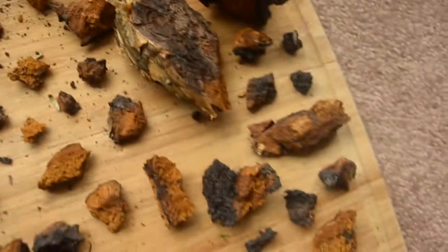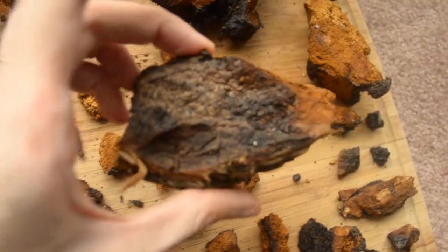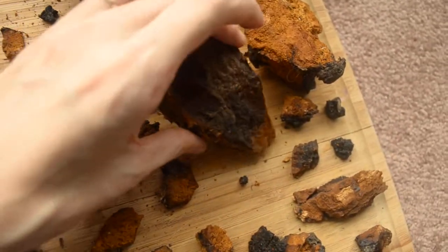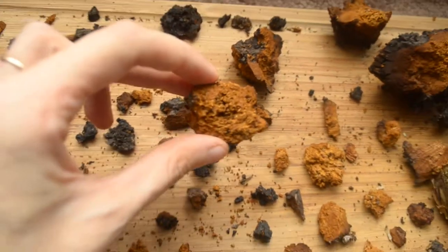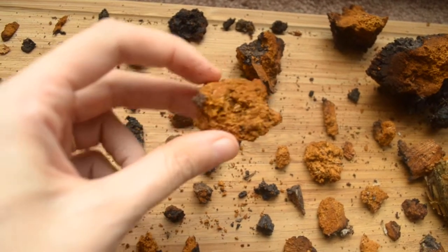And I was wondering, this one seems a little more spongy too, and I'm wondering if there's a similarity in how old they are. Maybe that contributes to how heavy or how soft the mushroom is. And this one's a little more spongy as well.